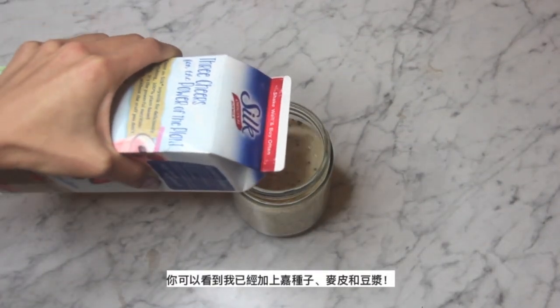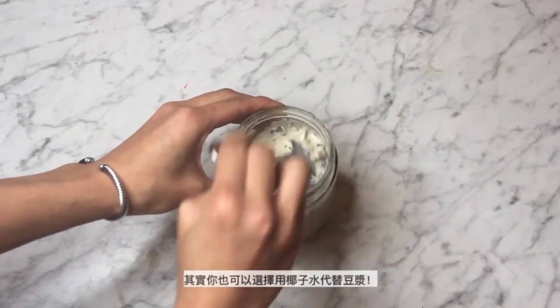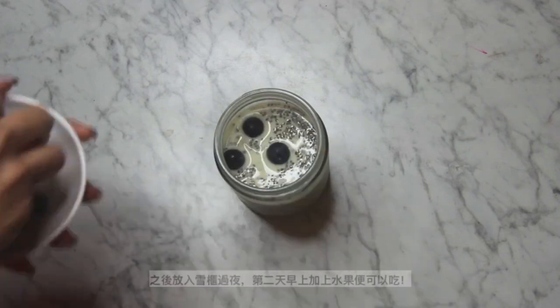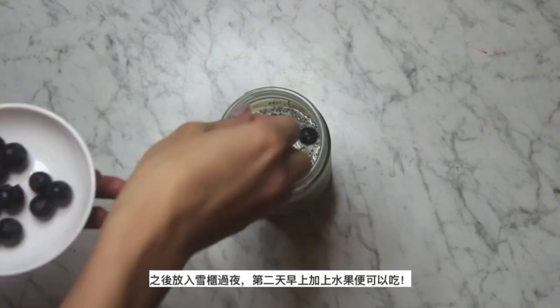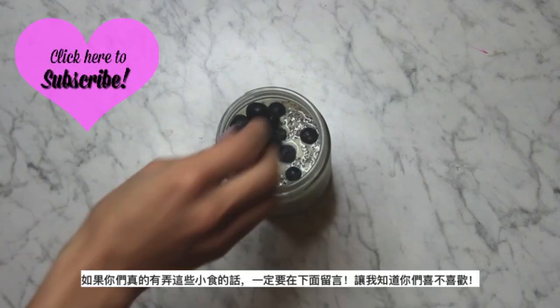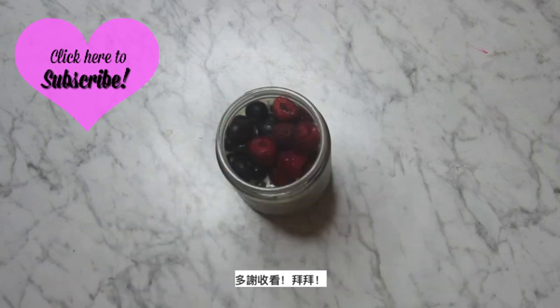So as you can see, I put in the chia seeds, oatmeal, and just add in the soy milk — you can also use coconut water instead of milk. Put it in the fridge overnight, and the next morning add in your toppings and it's ready to eat. Be sure to comment below if you try these snacks and let me know what you guys think. Thanks for watching, guys — bye!